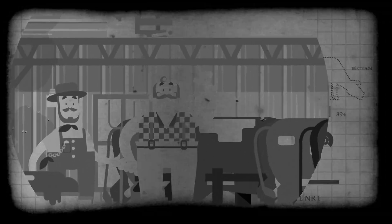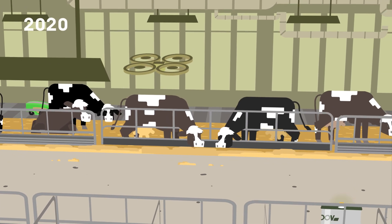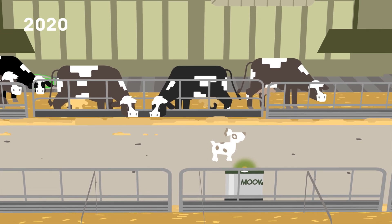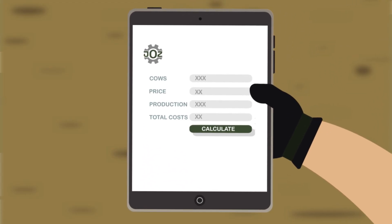How great the contrast is in comparison with today's world. Working hard has become working smartly, and calculations have to be made precisely and accurately, down to the last comma.